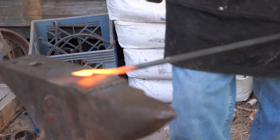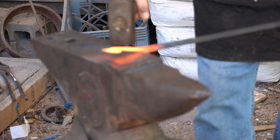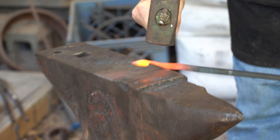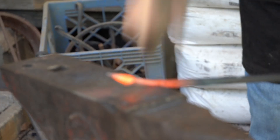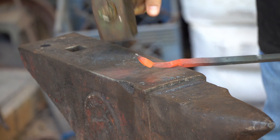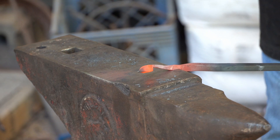Now we're going to take it to the near side of the anvil and repeat the same process — bring it half on, half off, smack it, turn it 90 degrees, smack it. This is going to give us a reverse taper so that we get a nice point at the end instead of just turning into a blob.